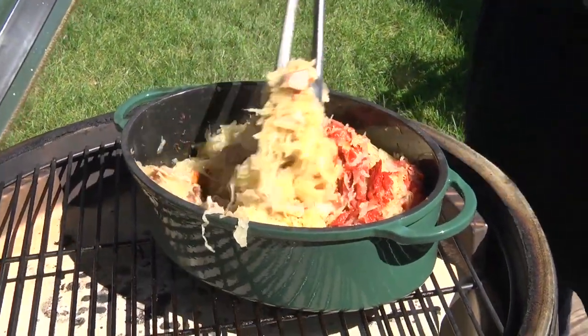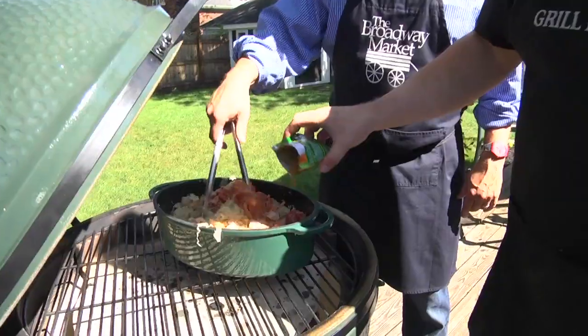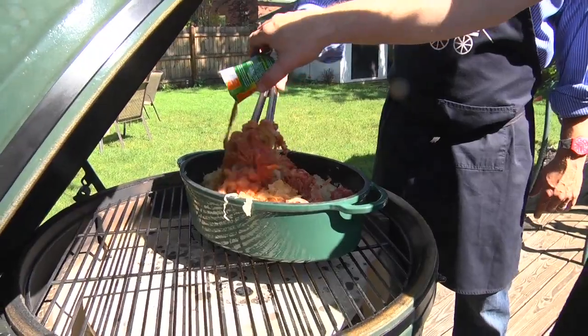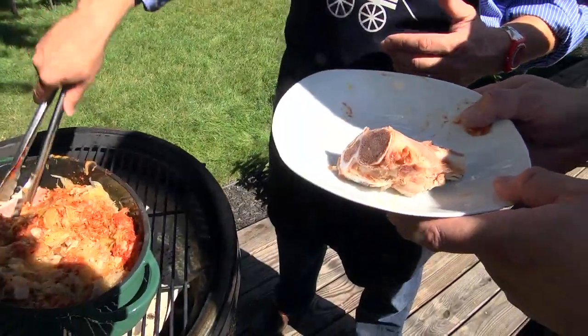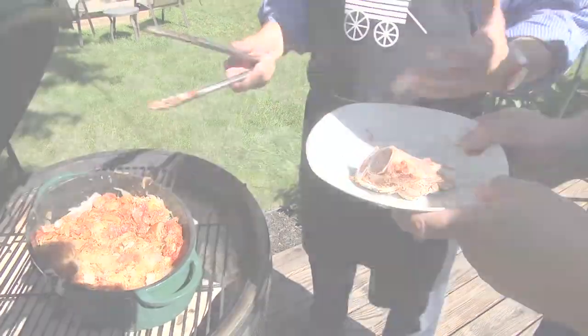One of the specialty ingredients you'll use is some bigo spice — very robust. We call this Polish soul food, but really it's peasant food. The people living in Poland would have used every single part of the animal, every piece of food they could imagine. So you want to throw that ham bone in, because as it starts to cook, the marrow is just going to add to that meaty flavor of this hunter stew.